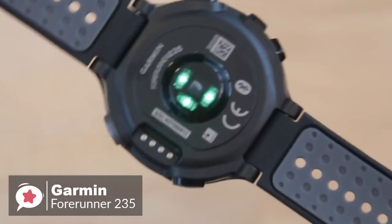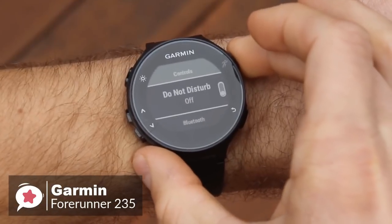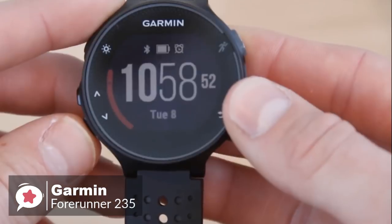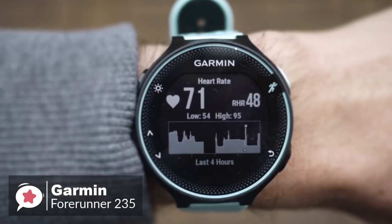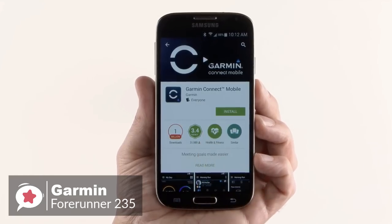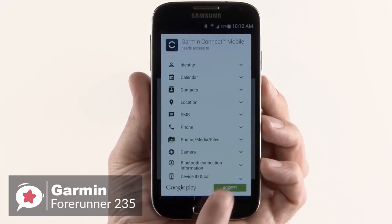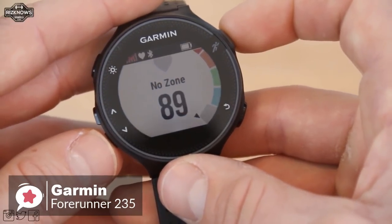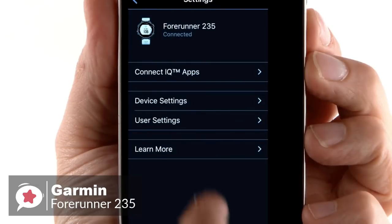Moving on with activity and sleep tracking, the Garmin 235 covers standard metrics like counting steps, burnt calories, and distance, and additionally has sleep monitoring to track total sleep and movement. With the wrist-based heart rate monitor, Garmin has used Elevate technology to measure heart rate 24/7 without any extra strap. You can pair the watch with a compatible phone for connected features like automatic uploads to Garmin Connect, smart notifications, audio prompts, and live tracking. You can also download customizable watch faces and applications from Connect IQ.